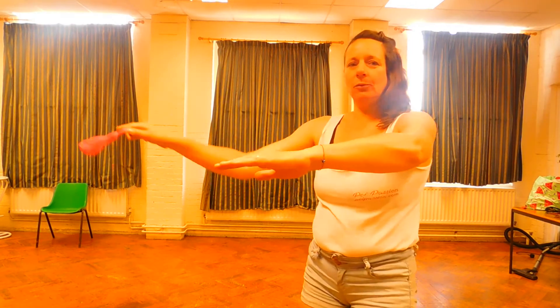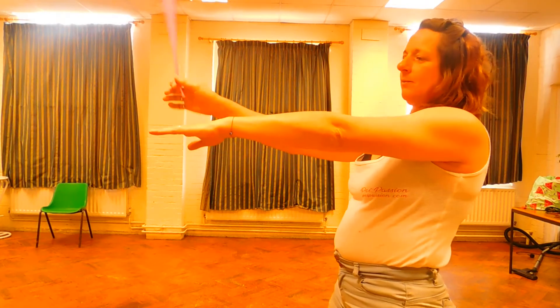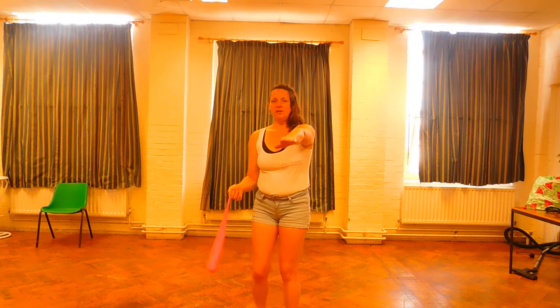So I'll bring this in as close as possible. Over, under, out. Over, under, out. From here, as a continuous movement again.